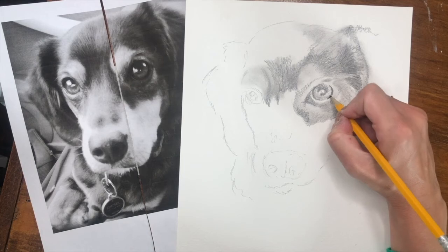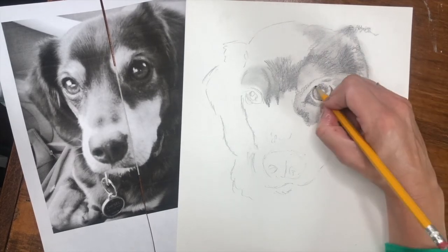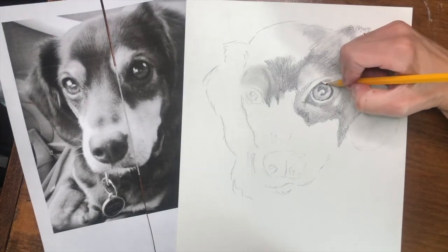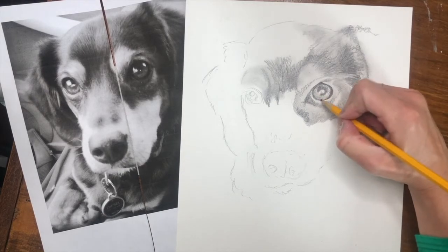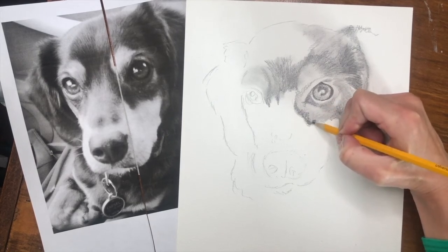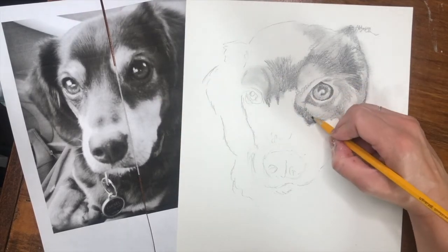Now I need to start the finishing touches — really pushing those dark areas dark — because a lot of the time when my students do value drawing for the first time or even the second or third time, they're afraid to push those dark values really dark. What that does is create a more realistic image by adding more contrast. The more contrast you add, the more realistic it looks, because you don't want the whole thing to just look like a mid gray. I'm looking back and forth constantly and pushing those areas just a little bit darker where I see them.